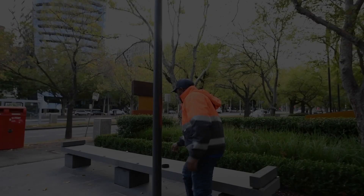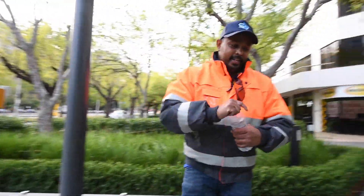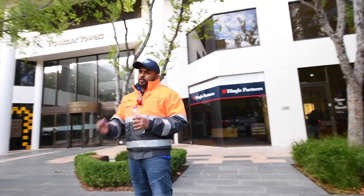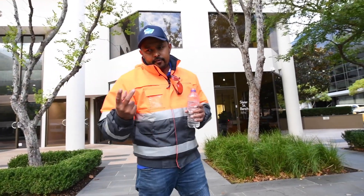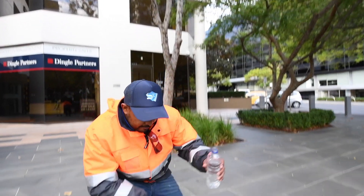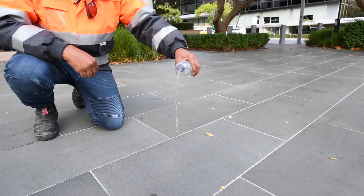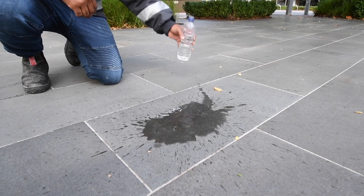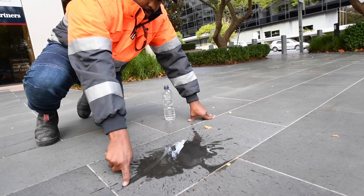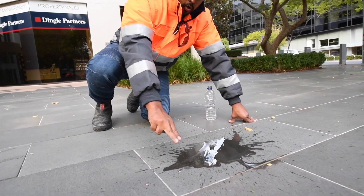We're going to put a penetrating sealer. As I've said in many of my videos, bluestone is a very porous tile. It's dense to a certain degree, but still has little holes. Have a look here — as you can see, all the water is going into the tile. So what we want is to block all the holes.